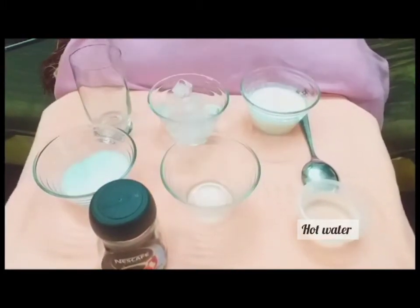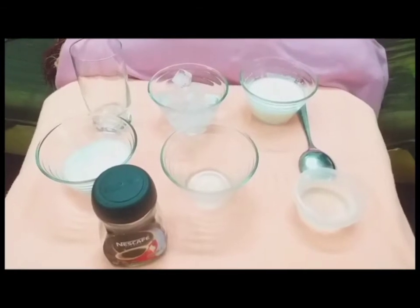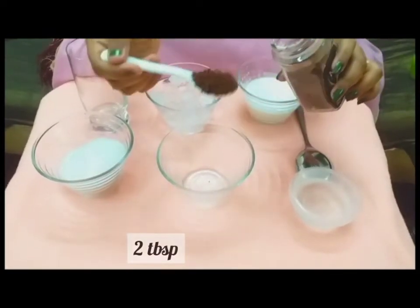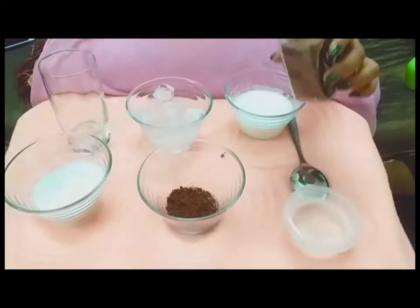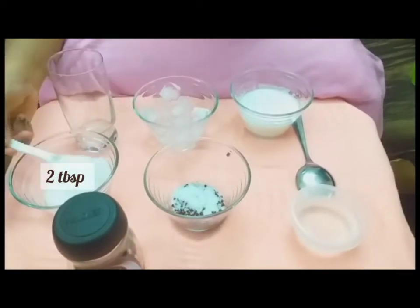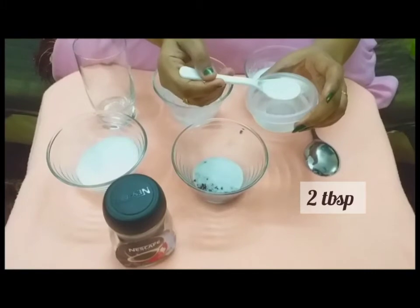I will add a cup in a bowl. I will add a spoon. I will add a cup of coffee powder. I will add a cup of sugar. Add 1 spoon of hot water.